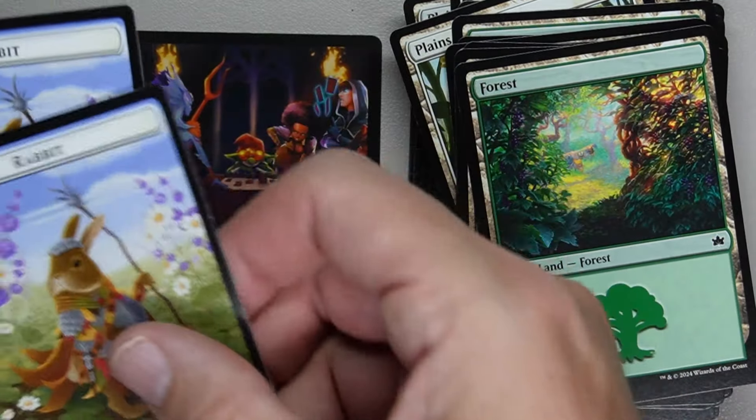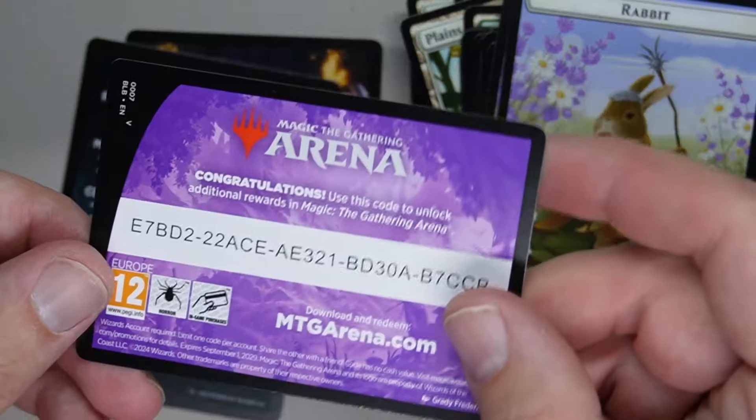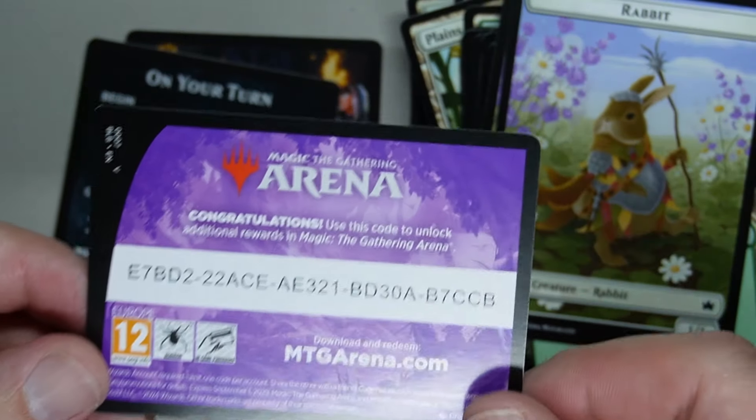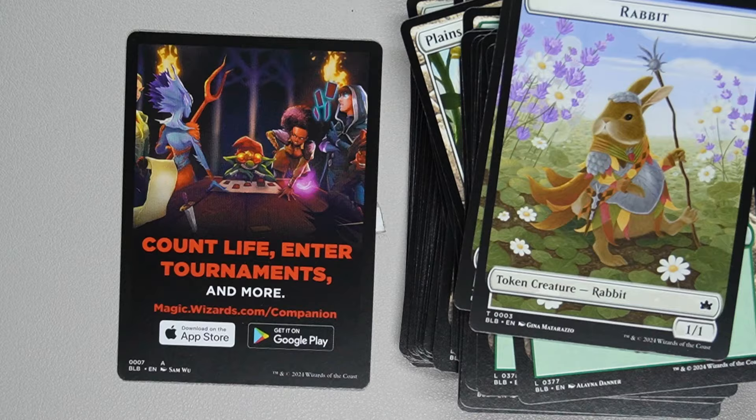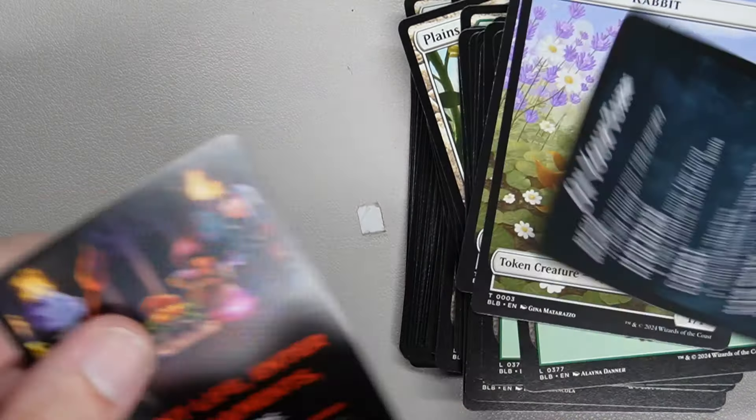The rest of the white-green deck is basic lands and a couple of rabbit tokens — rabbits on both sides. And then there's an Arena code. If someone wants to use it, go for it.